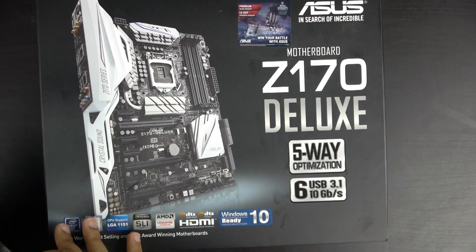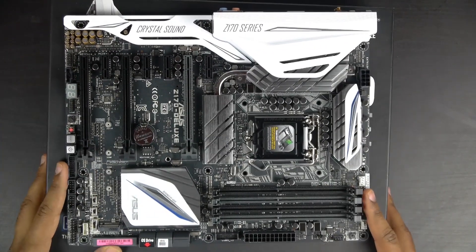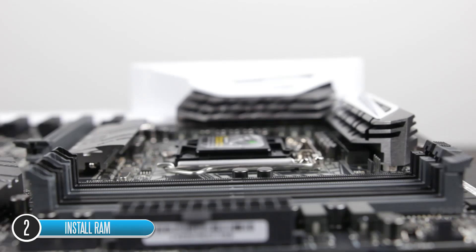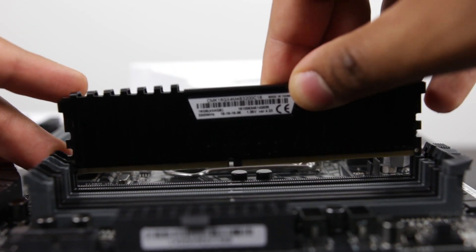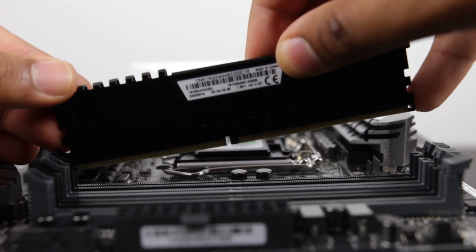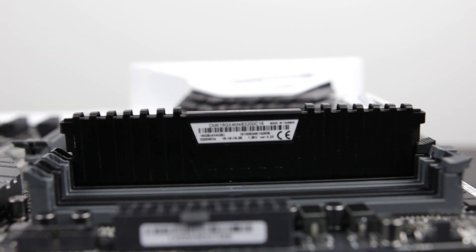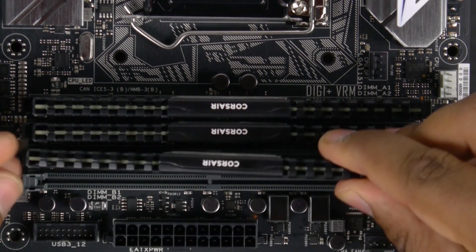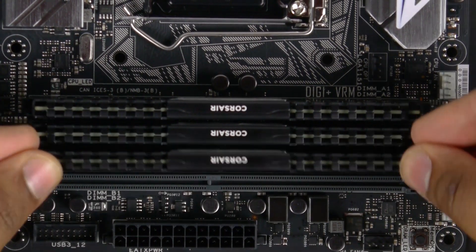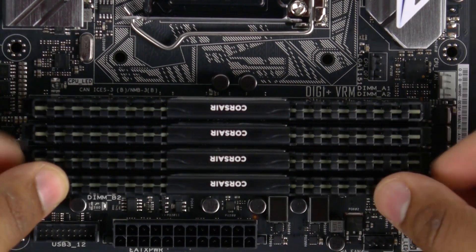The first step is to take our motherboard box and place the motherboard right on top of it as a platform. We're going to install the RAM first. Open up the tabs on the RAM slots, align each module by matching the key in the slot with the notch on the stick itself, then press firmly and evenly on both sides to insert it into the slot — the tab closes automatically once the RAM is seated properly. Since we're populating all four slots, just repeat the steps until all your RAM slots are filled.